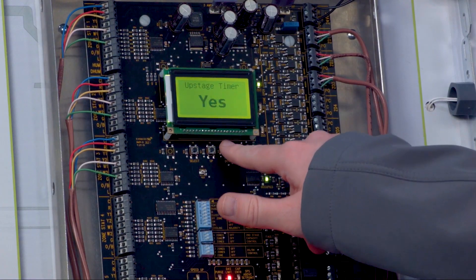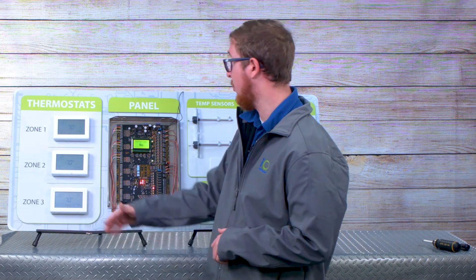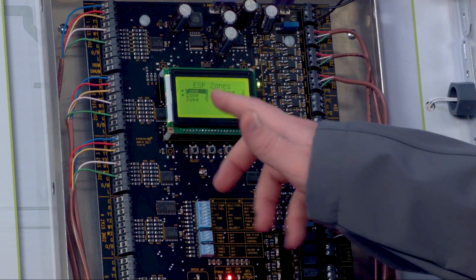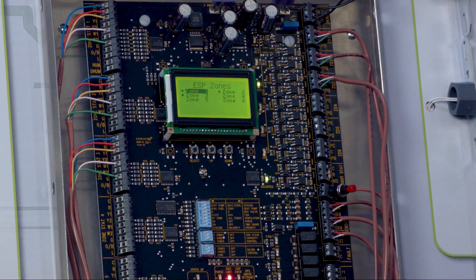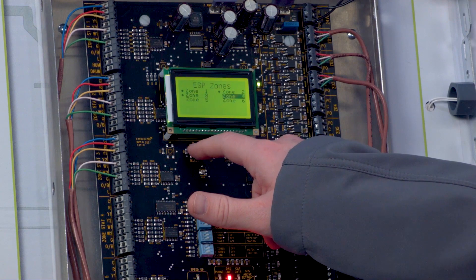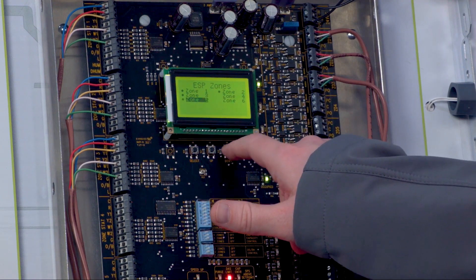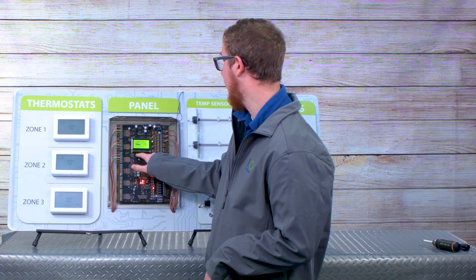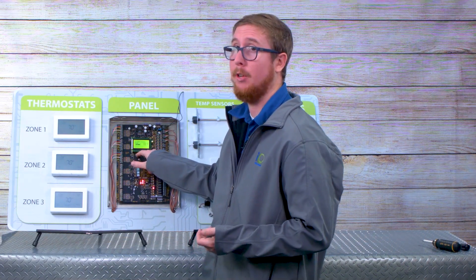Upstage timer is a yes/no selection. If you select yes, it defaults to a 10-minute upstage timer. So if one of your single stage thermostats has been calling for heating for 10 minutes, the board will upstage your furnace to second stage heating — the same principle works in cooling as well. This is also where we do the ESP function on a per zone basis. So let's say there's a master bedroom that we'd never want to operate ESP on. You can toggle through these zones, and if there's a dot next to the zone, that means ESP is enabled. You use the up and down keys to enable or disable it — if there's no dot, it means it's disabled on that zone. By default, we ship it with it enabled on all zones.